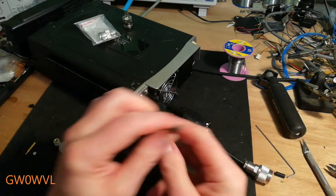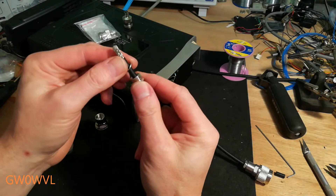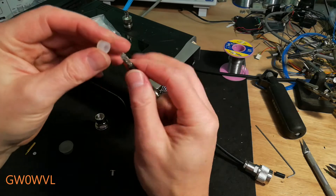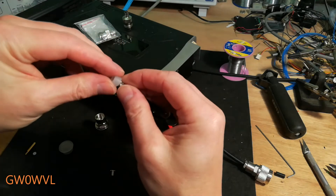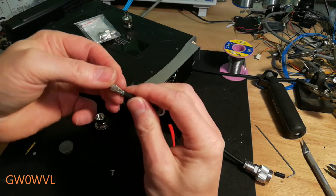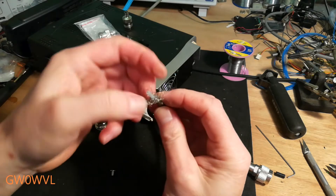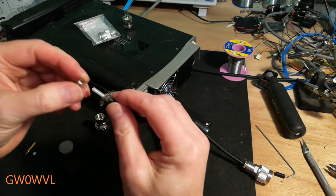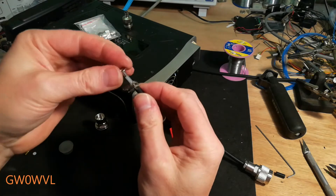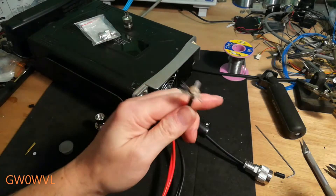I've cut about 12mm or so off. I've put the locking nut on and the large washer on. Just about to feed over the waterproof seal - there we go, the waterproof seal. Push back the coax braid, slide on the ferrule, make sure it goes down tight.